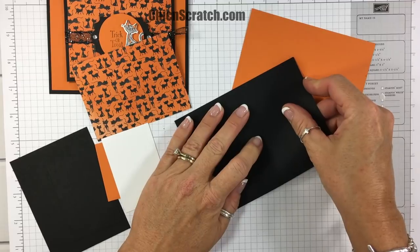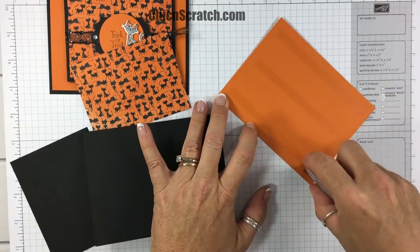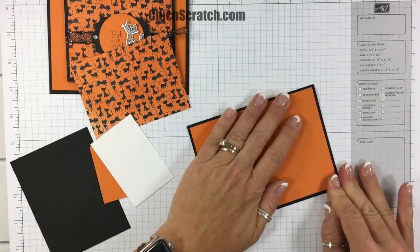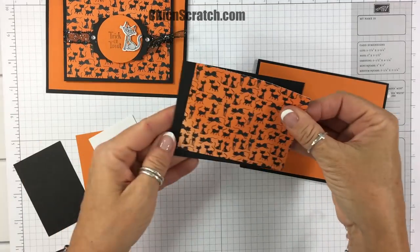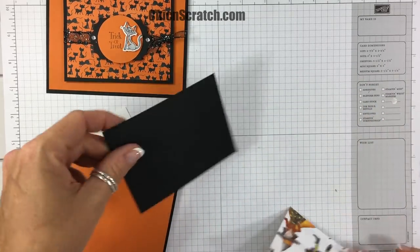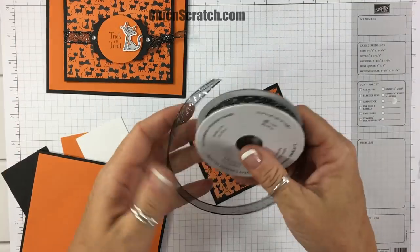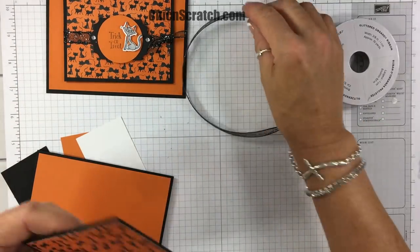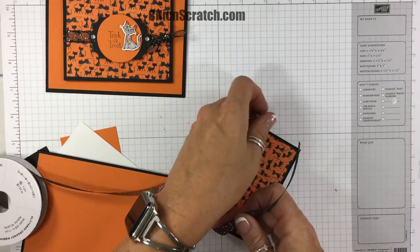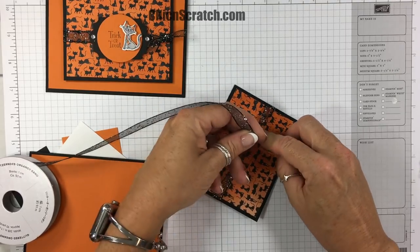We're going to take our pumpkin pie layer and add it to our basic black card base, turn that over, and then we're going to add the designer series paper to this basic black layer. So far both of our cards have used this awesome black glittered — I can't say the name of it, but I love it.